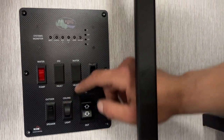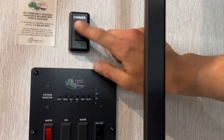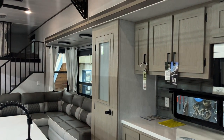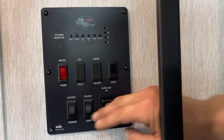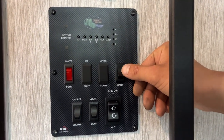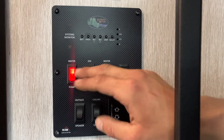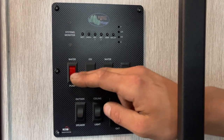Bottom center here is your ceiling light switch — press that dimmer to turn on all your ceiling lights. If you press and hold it, it'll dim them down; continue holding and it'll dim them back up — release at any point and it just holds that level of lighting. Outside speaker switch turns on the blue lights inside your speakers out there. That light switch on the right does your awning light outside. Your water pump is on the switch on the left — turn that on, it turns on your water pump, drawing out of your fresh tank to pressurize your lines.